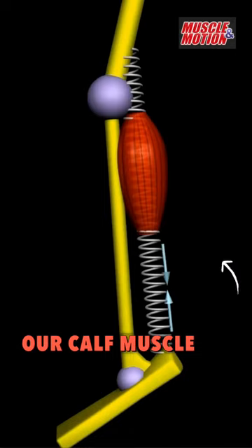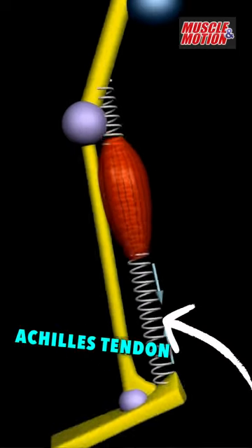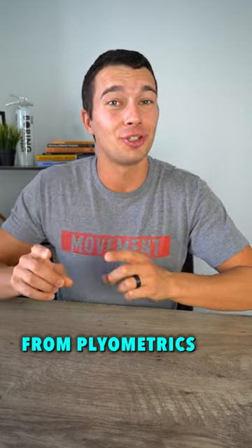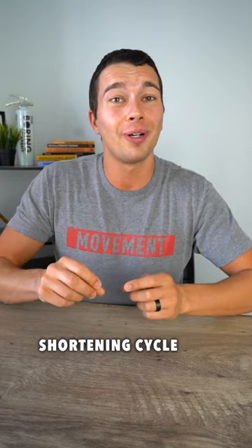For example, during jumping, our calf muscle is able to remain really stiff and our Achilles tendon is able to transmit load while extending and shortening. The adaptations from plyometrics are very specific to building efficiency during fast stretch-shortening cycle movements.